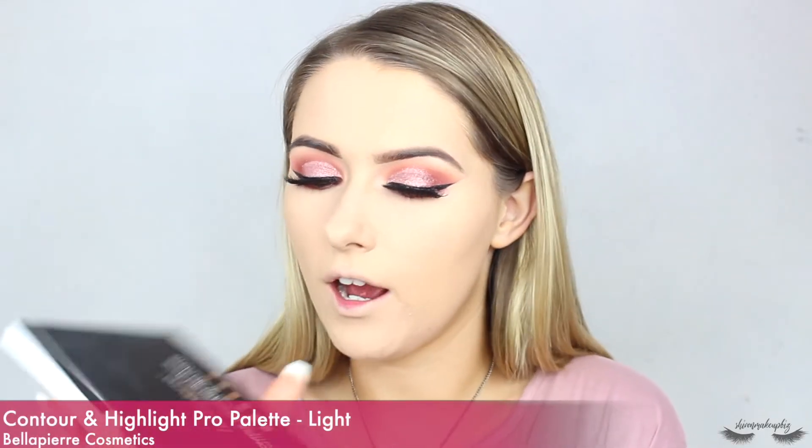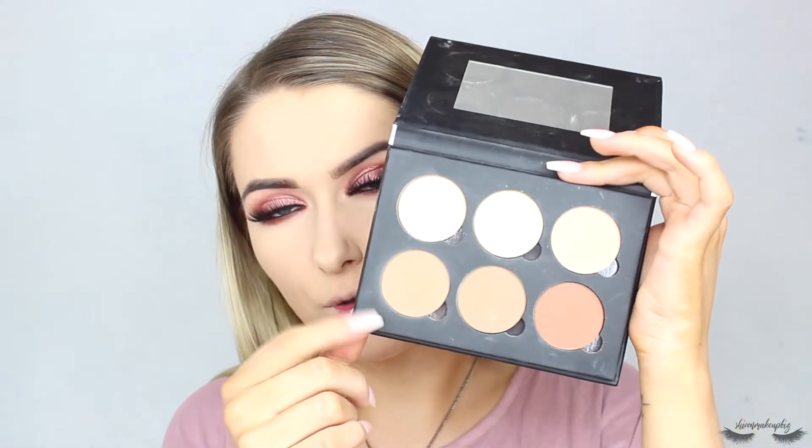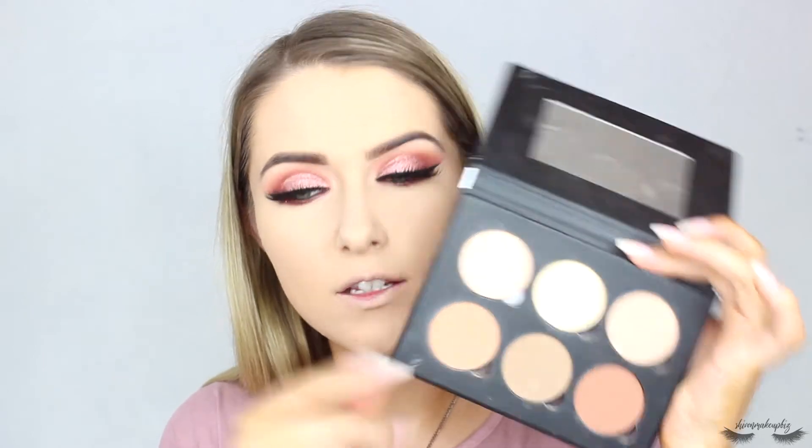To set the face I'm taking my Technic Color Fix Powder in the shade Bisque and pressing that into the skin. Then to contour my face I'm using the Bellapierre Cosmetics Contour and Highlight Pro Palette — taking the shade Brulee to contour under my cheekbones, down the sides, around my forehead, down the sides of my nose, under my jaw, and a little under my lip. I'm taking it on my BH Cosmetics number three contour brush.